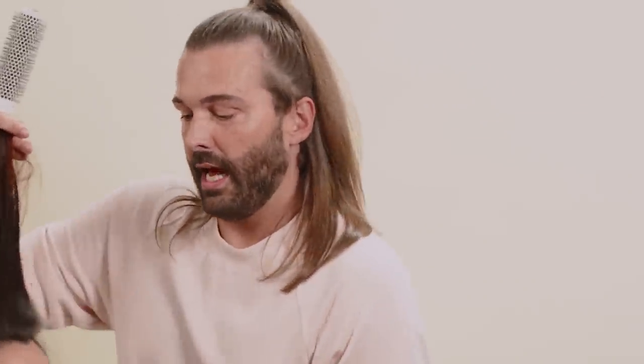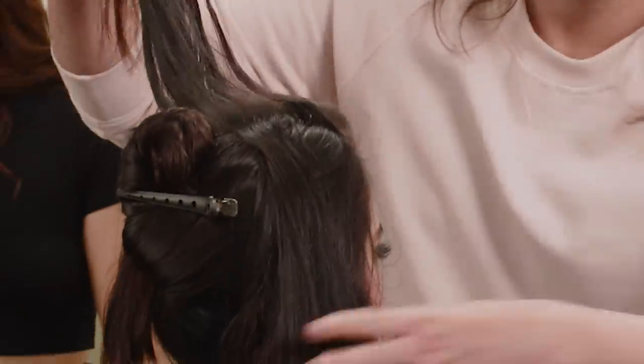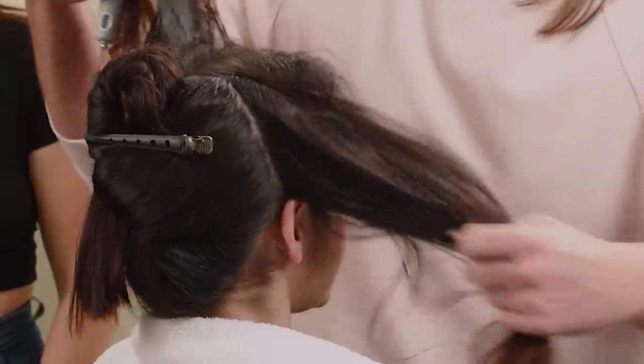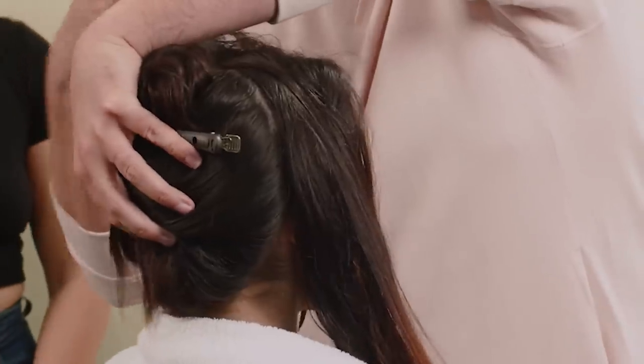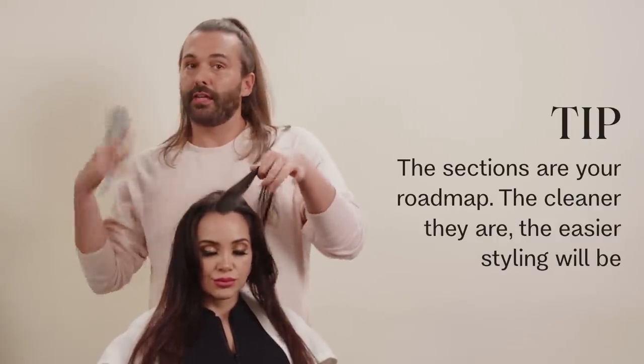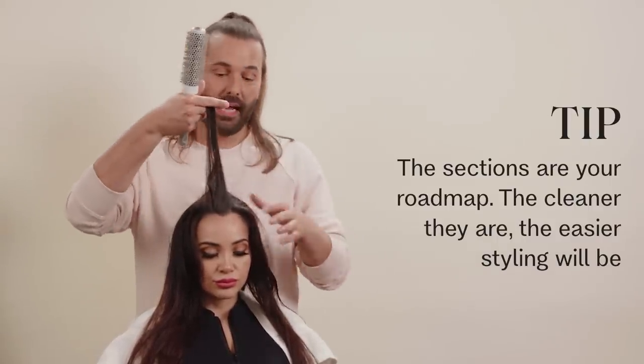One important thing at home — I have clipped her hair and have the back separated from the front because we don't need to deal with all this hair right now. Sectioning is really important when you're styling your own hair at home. The sectioning is kind of like the roadmap you're going to use. The cleaner your sectioning, the easier time you're going to have styling the hair.